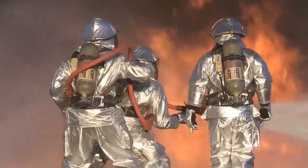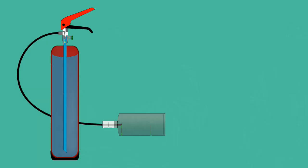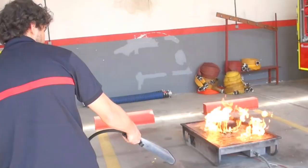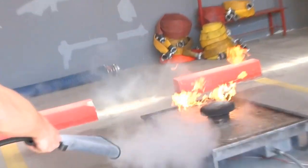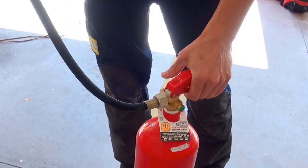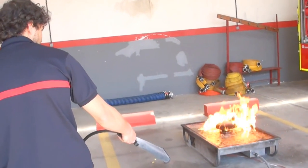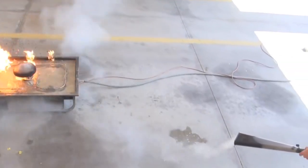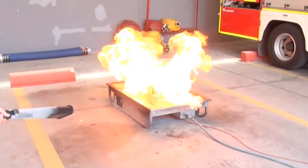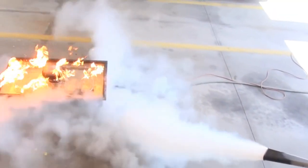Gas extinguishers are mainly carbon dioxide extinguishers. These contain high-pressure carbon dioxide in liquid form. When carbon dioxide is released on the fire, the gas expands greatly, thus reducing the fire's temperature. Plus, carbon dioxide is heavier than air, so it settles down. This means that carbon dioxide fire extinguishers work by removing both heat and oxygen supply to the fire.